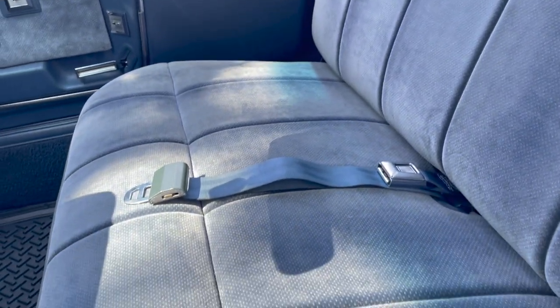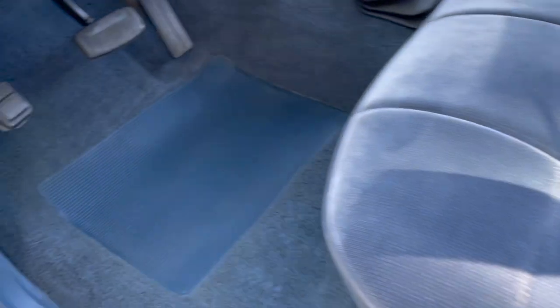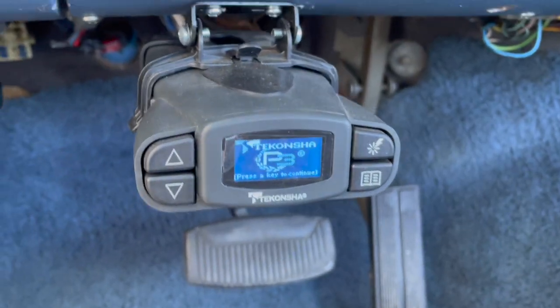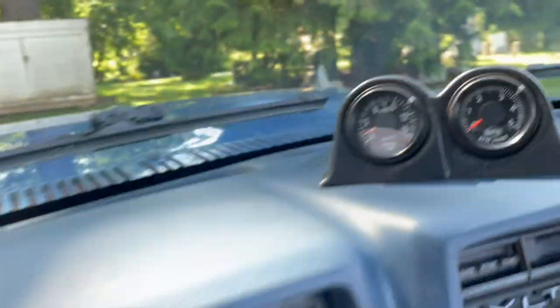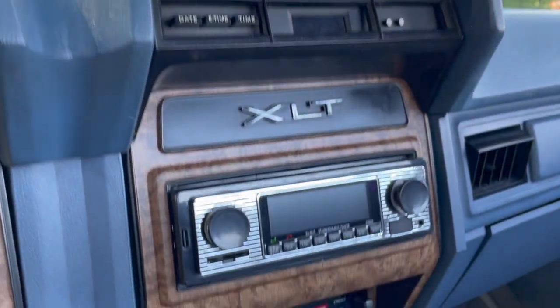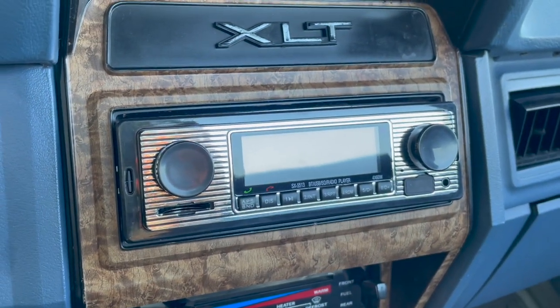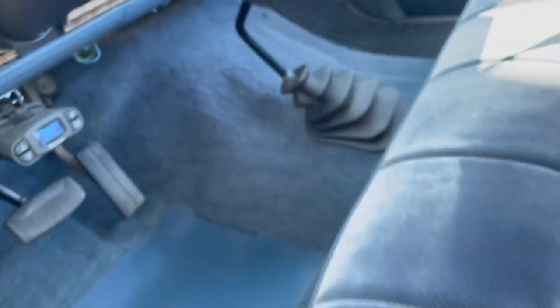You can see the interior is really nice and clean. Under the mat there's a Concha trailer brake setup. Aftermarket gauges — all the gauges do work, by the way. Cruise does not work. AC blows but it does not blow cold. Power door locks don't work, but the power windows do. There's also an aftermarket Bluetooth radio.